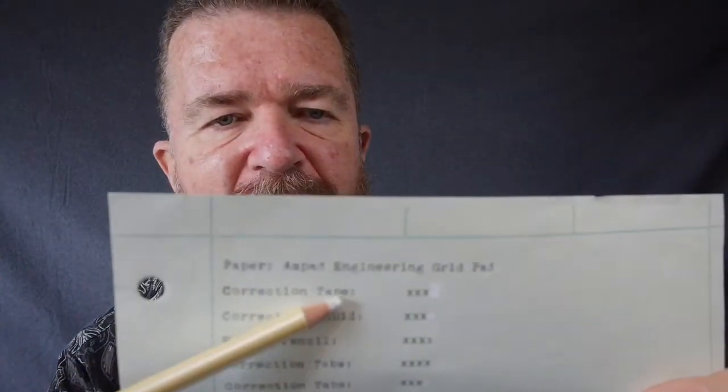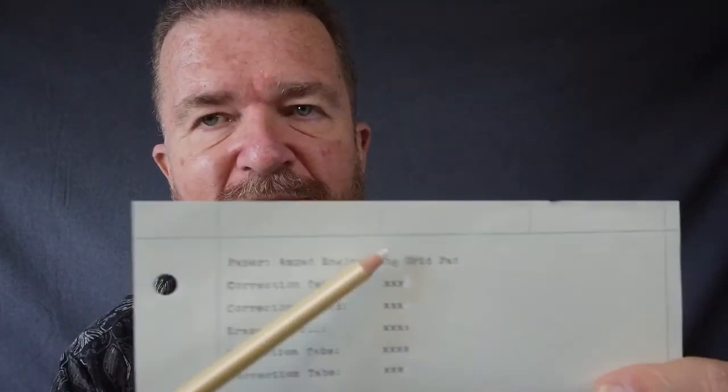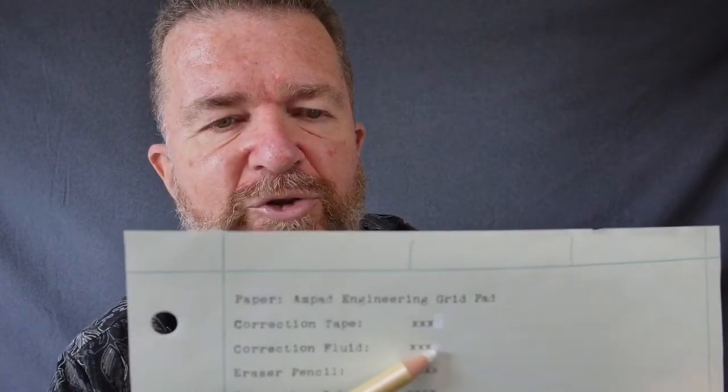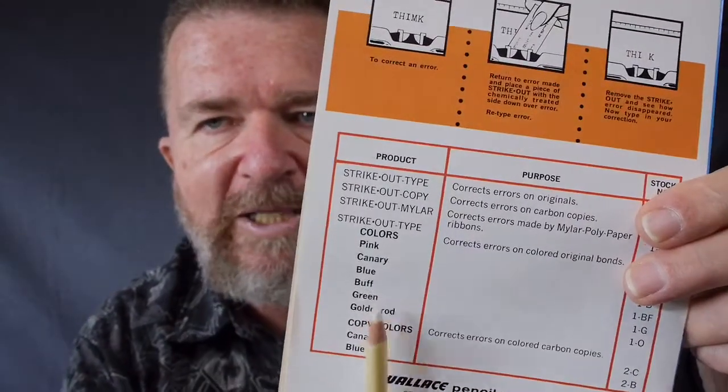This is the green Ampad engineering grid paper. Correction tape works quite well and dispenses nicely — the only problem is it's colored paper, so you'll see that white spot easily. Correction fluid works okay, but again it leaves a droplet you have to wait to dry before retyping. Erasing pencil doesn't work very well at all. Correction tabs work okay as long as you get the original alignment. Also keep in mind this particular brand of correction tape comes in alternate colors besides white, so you might find something that matches the green paper better.